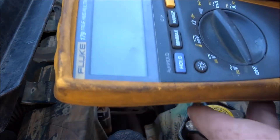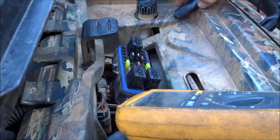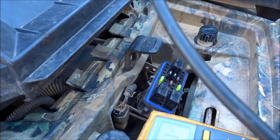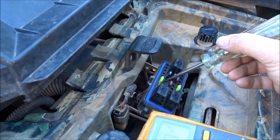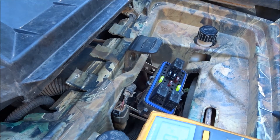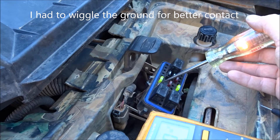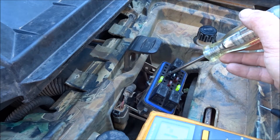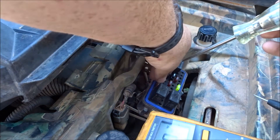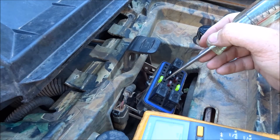You can do this a couple of ways — you can use your voltmeter on volts, or you can just use a test light. Either one works. I prefer my voltmeter, but we'll use the test light first. I have the other end on a good ground, which is a bolt, and I do have the ignition switch on. You can see the light, so we'll go ahead and test all of these cooling fan circuits.